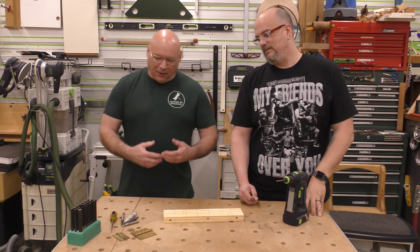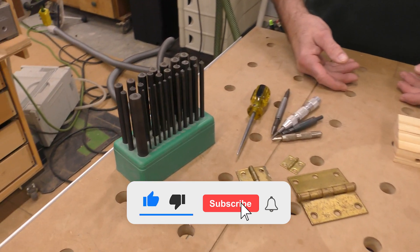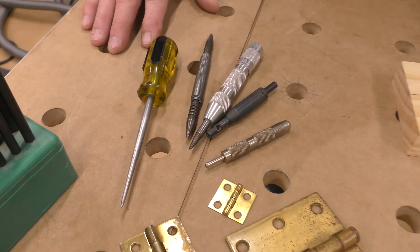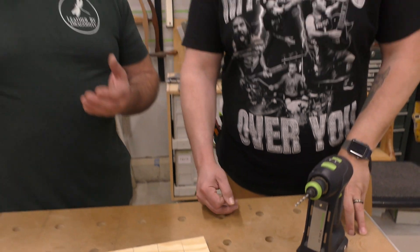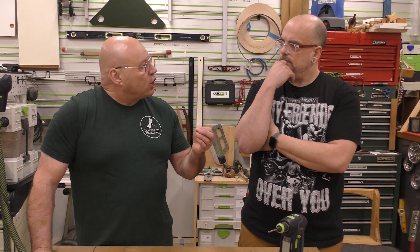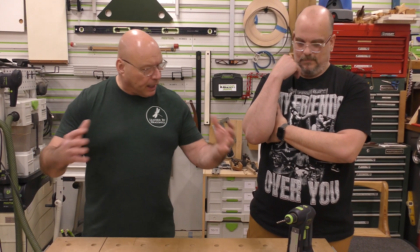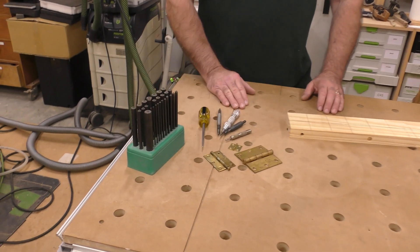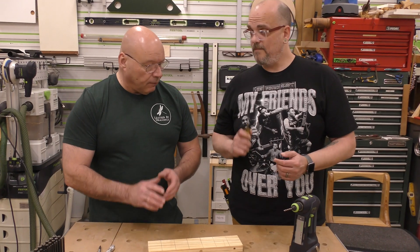Over the course of the last year we've talked about several center punches or centering devices. Over here we have a split point bit, and we talked about drilling and how to always get a starting point whether drilling in wood or steel. Today we're going to combine everything — whether it's a Vix bit or a center punch — but there's something else on the table I have to show you because I can't work without these.